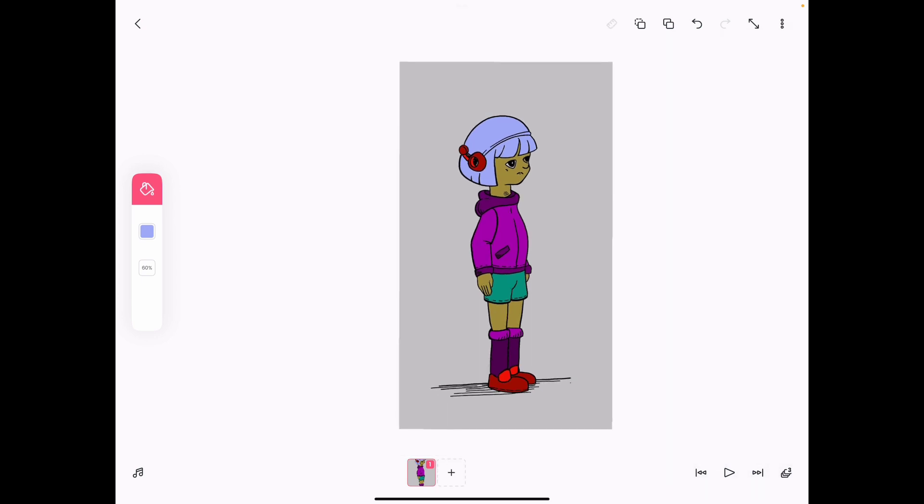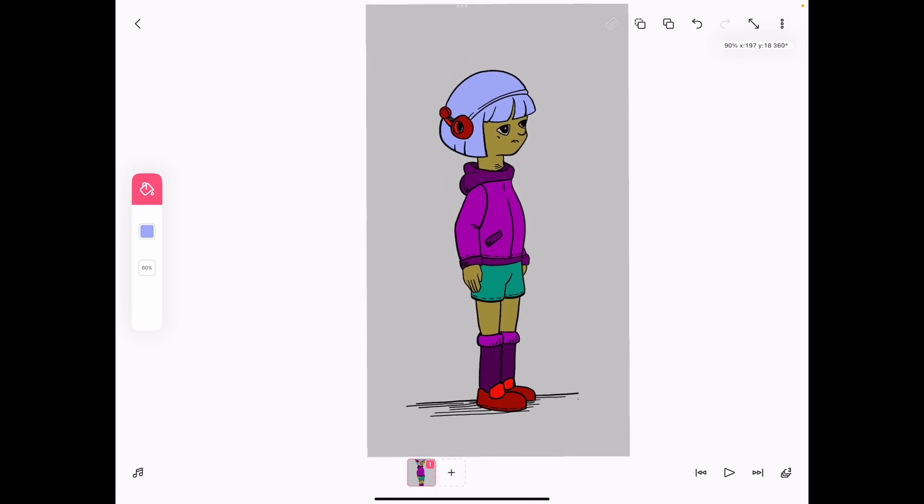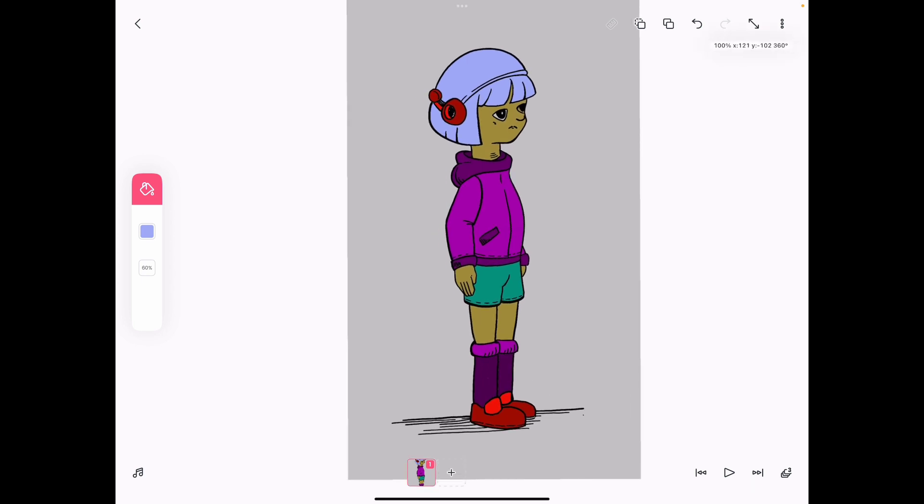Thank you guys so much for watching this one. In the next video we're going to come back and start doing the real nitty-gritty — we're actually going to take this character and break her into pieces, pausing all the poses we have in the walk cycle so that later on we can play them in fast mode to animate it. That's what animation is all about: you have your character, you have the poses, and then you play them all together and it looks like it's moving. Bye-bye for now.